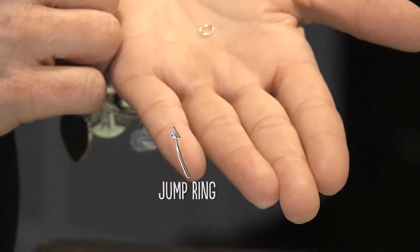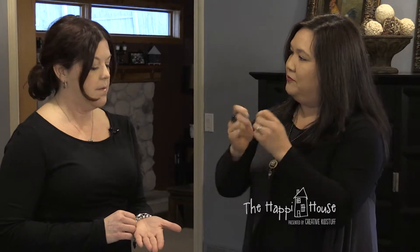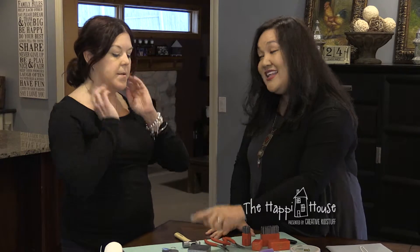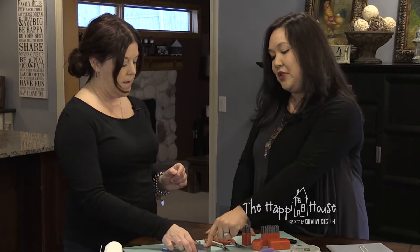So just some jump rings if you'd like to hang it from a chain, like I've done here. You'll need a couple of pliers just to open the jump ring — you want to twist them open, not pull them apart. And then of course your stamps, which come in a whole bunch of different sizes, fonts, and styles.